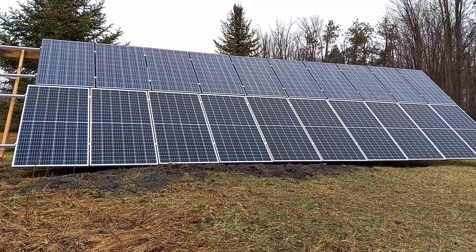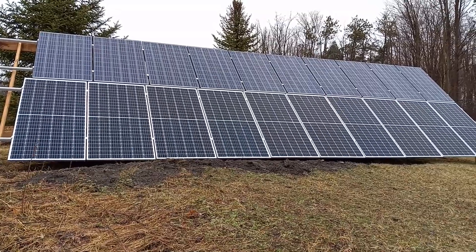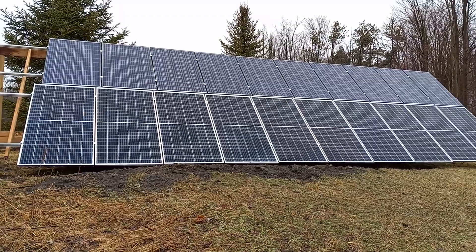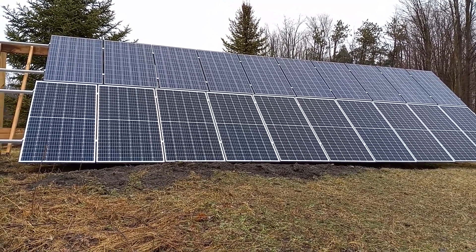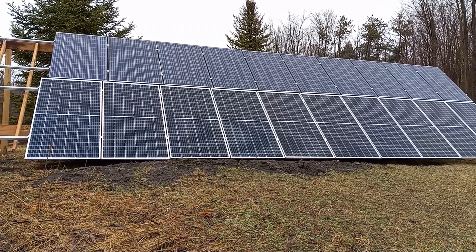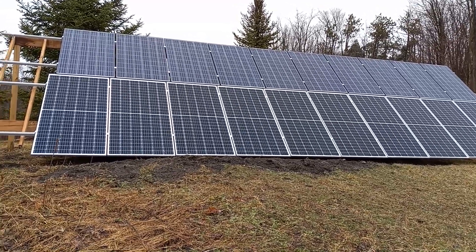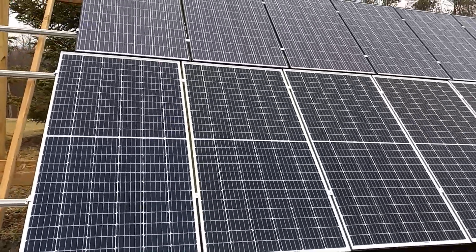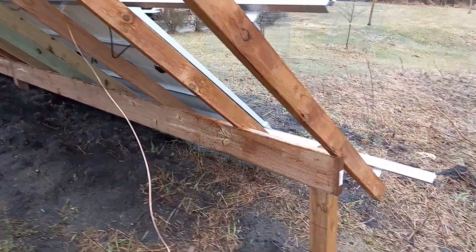The weather finally broke here in Michigan and I was able to get my solar array up. The bottom row are 375 watt panels and the top row are 265 watt panels. The bottom row is actually 5 and 5 in parallel and the top are in series. I couldn't do the bottom in series because that would have been more than the inverter could handle. I'll show you how I did mine just in case you're interested and are building one of your own.